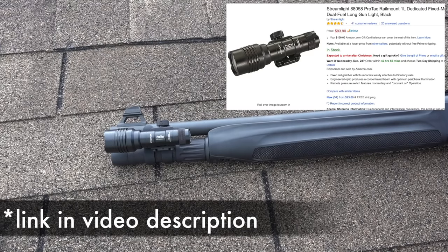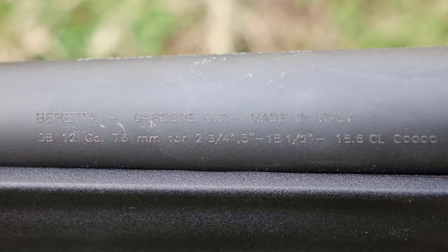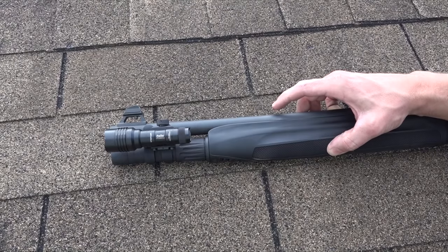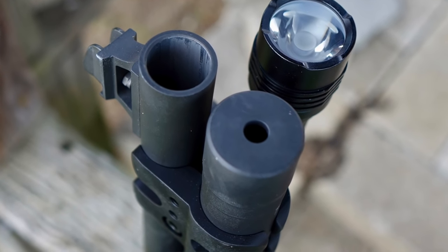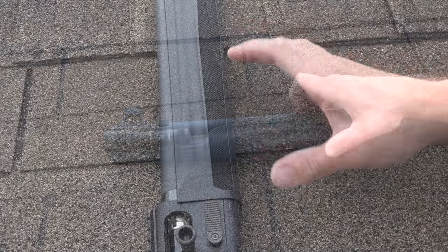The barrel itself is 18.5 inches long and it is cold hammer forged — you're going to have a very hard time shooting out that barrel. It's designed for self-defense, so it has a fixed cylinder choke. The good thing is simplicity of operation, and most patterns are going to be pretty tight out of there. One downside: if you want to add a choke for hunting or a suppressor, you'll actually have to have it threaded by a gunsmith, because it doesn't come that way from the factory.